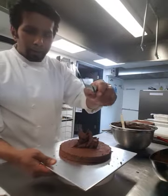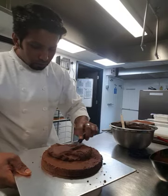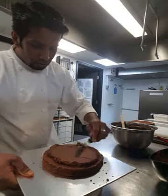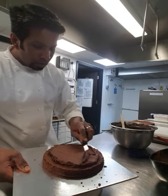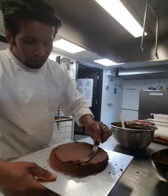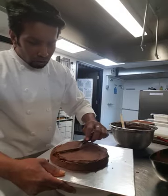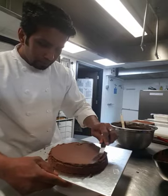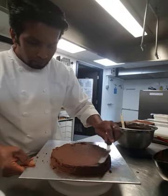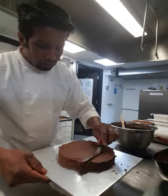I'm going to use a small palette knife to smoothen the ganache all around the sponge. It's a really easy method — just one, two, three, zig-zag, go around. Even if you don't have a turntable you can do it manually on your kitchen counter. Evenly spread the ganache on the sponge.